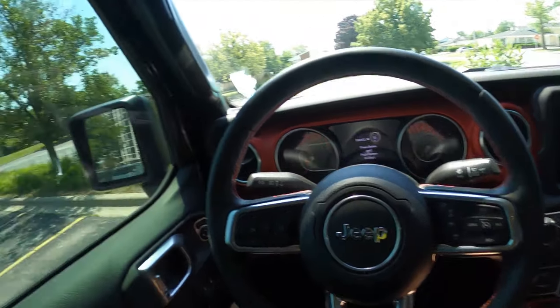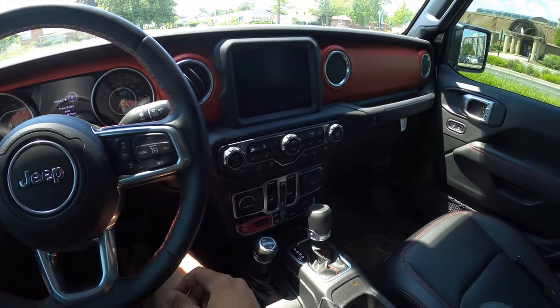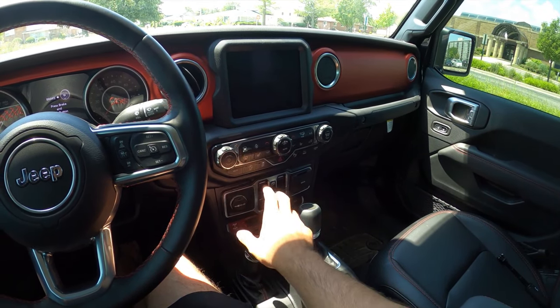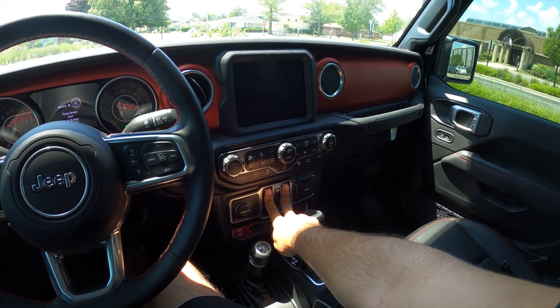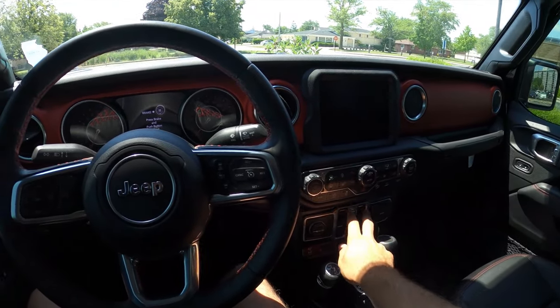I'm gonna try one last thing. Instead of windows up I'm gonna try putting them down and see if that makes a difference — let's try that and bust this myth. Okay, hazards on, radio button twice, windows down for three seconds. Still nothing. I guess it is just a myth, because I just tried it with my push-to-start car and it didn't work.